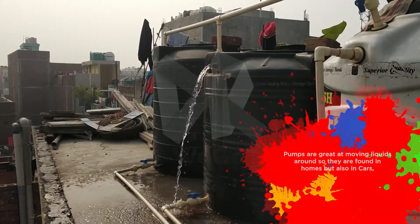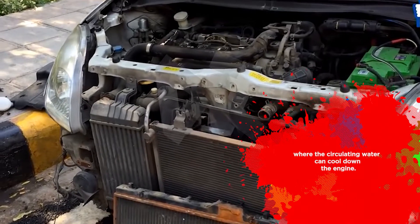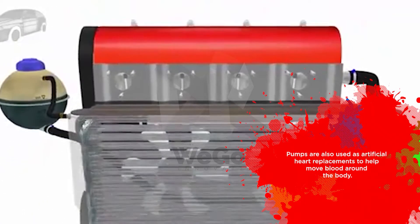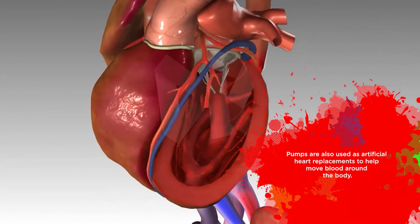Pumps are great for moving liquids around. They are found in homes and also in cars, where circulating water can cool down the engine. Pumps are also used as artificial heart replacements — they help move blood around the body.